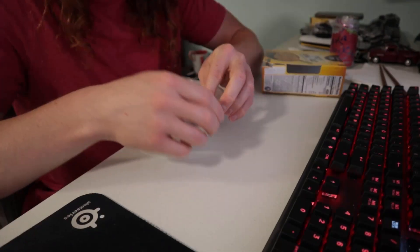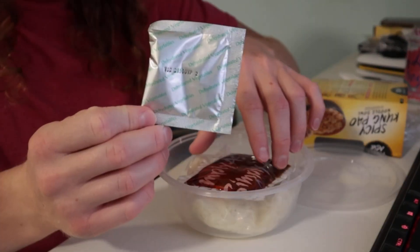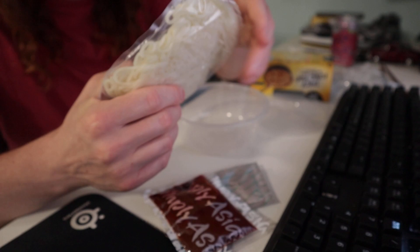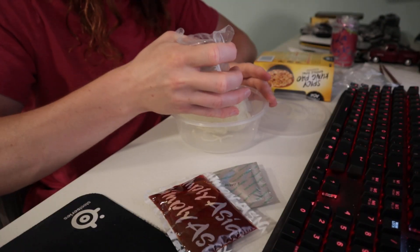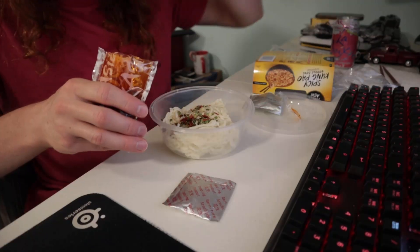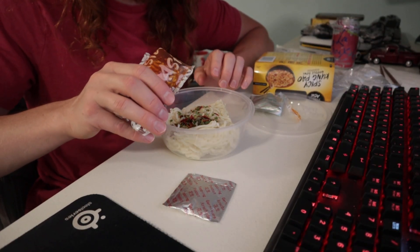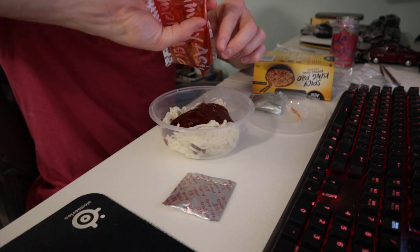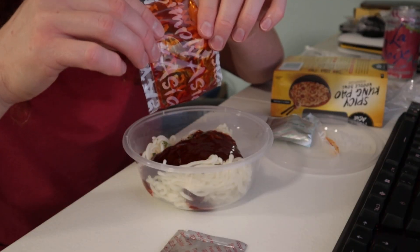These noodles are soft — it's good. I did not even need scissors. You can really see the oil in the sauce.